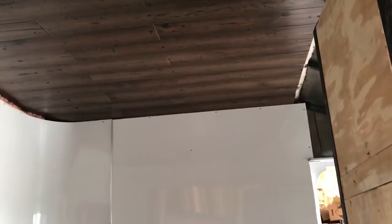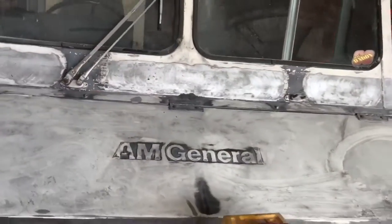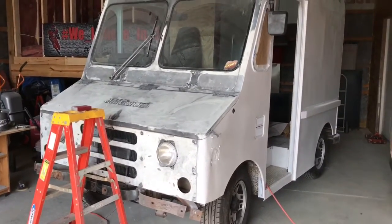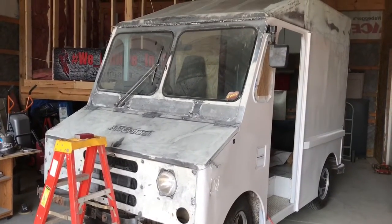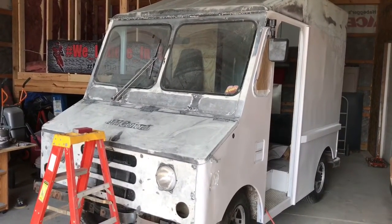Got to finish sanding all that down and then we'll throw some paint on it. If you saw the ceiling that we did, I just took some wood laminate flooring and attached it to the ceiling. We want to give it that nice coffeehouse feel when people come up to the serving window and look inside — we want it to look nice. I'm gonna do some time-lapse video to show the prep and the painting and see how far we get today.